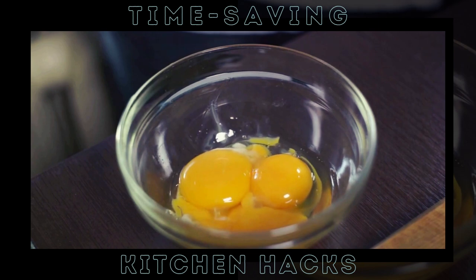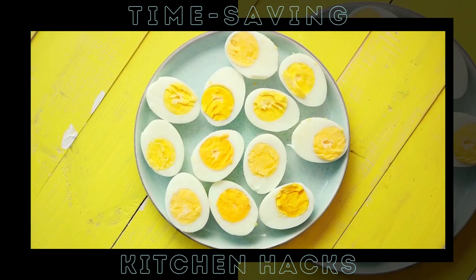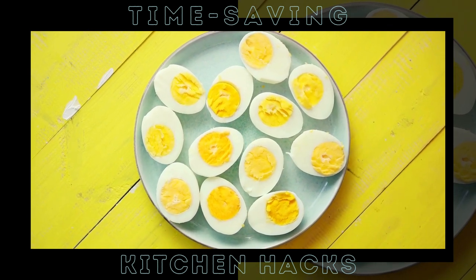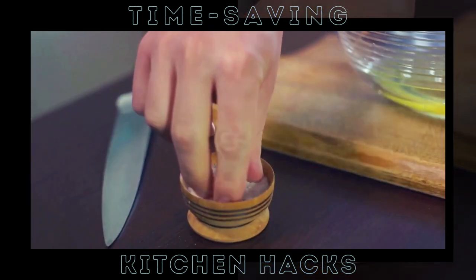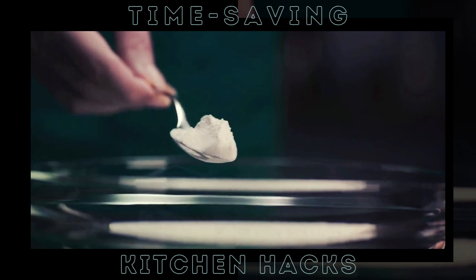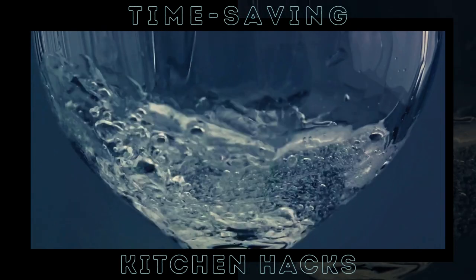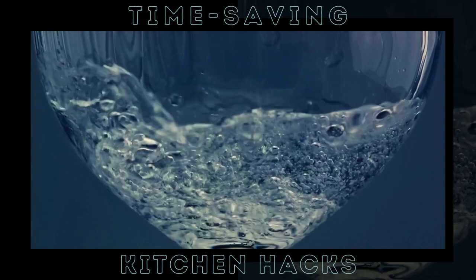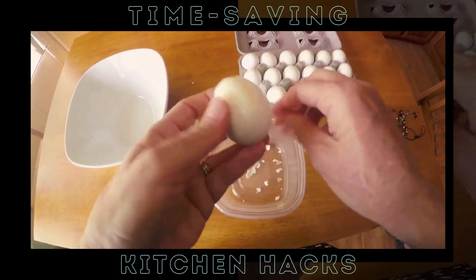Picture this: you're in your kitchen, a dozen eggs in front of you. You want to make deviled eggs for your picnic tomorrow, but the thought of peeling all those eggs is daunting. Here's where our trick comes in. All you need is a teaspoon of baking soda. Just a teaspoon of this magical white powder can make your egg peeling woes disappear. Add it to the water before you drop in your eggs.